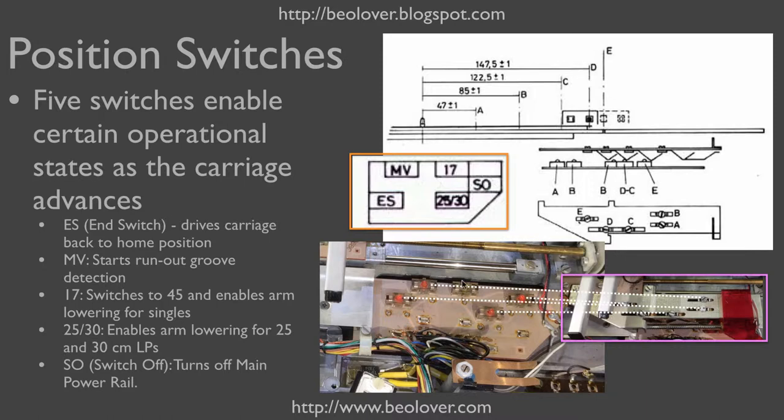There are five important tone arm positions. One is the home position, called SO, which stands for switch off of the turntable. Then we have the end switch position, which is the position at which the carriage has traveled all the way in and needs to return. Then we have MV, which signifies the location at which the control system switches to end groove detection. Then we have switches that detect the correct positions for 17 cm, 25 cm, and 30 cm diameter records.